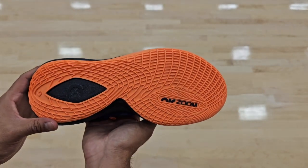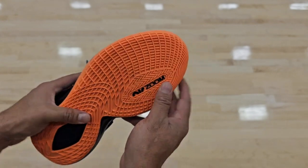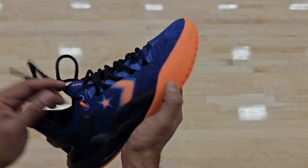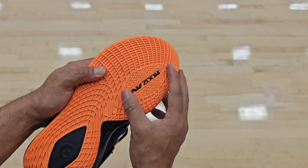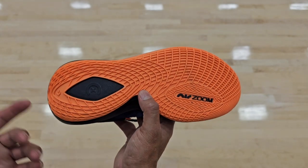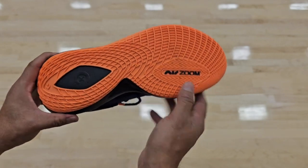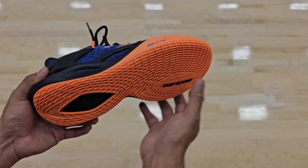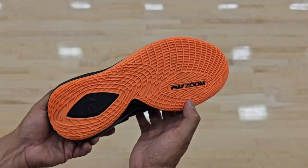The traction pattern says Air Zoom because there is an air unit inside, right where your big toe sits. I definitely felt it when stepping around and moving — you feel it a lot, which gives you great ground feel and control. For the traction pattern itself, it's a spherical-looking design with a whole bunch of lines.